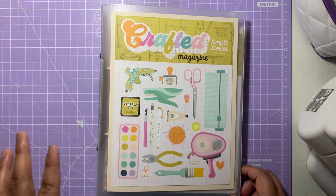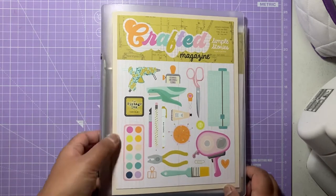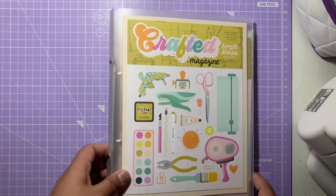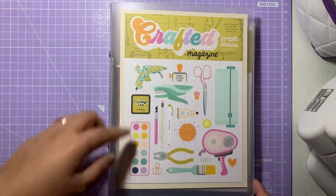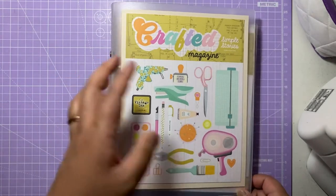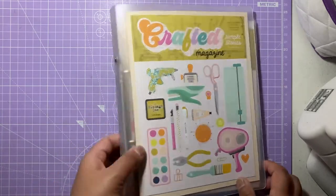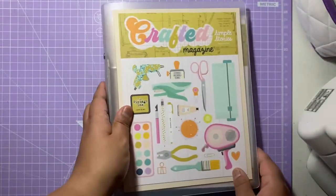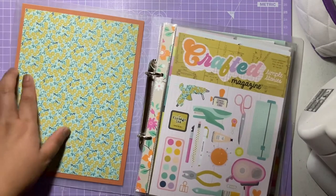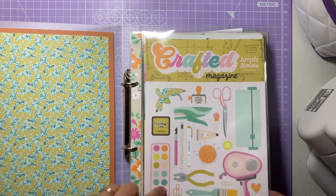I've used the Let's Get Crafty Simple Stories collection — I have a couple of pads of this. I've crafted the binder to look like a magazine, using one of the six by eight papers that has a crafted magazine cover on the front. The collection has gorgeous vibrant and pastel colors and is craft-orientated — you can get it from Simon Says Stamp. I've done the front and back but not the sides. I've used the same image for the inside cover to cover up the tape from the other side.